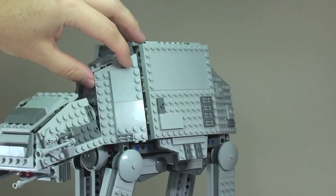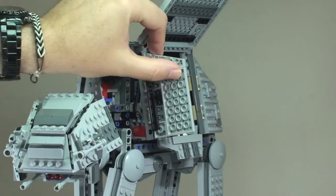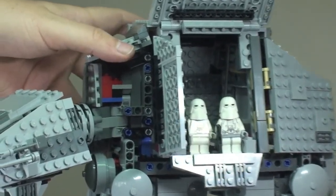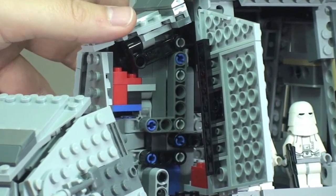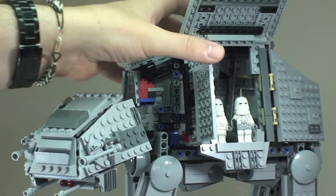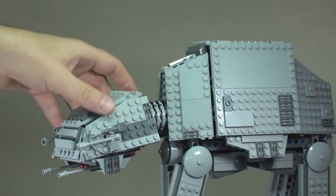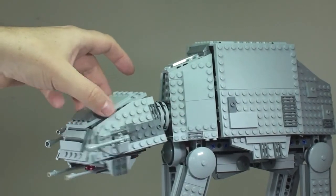We can also open up the front hatch there. It doesn't really serve any purpose other than you can see in there, and it gives you an idea of how this is built — obviously lots and lots of Technic pieces here. Just move back a second so we can see the main head piece of the AT-AT.